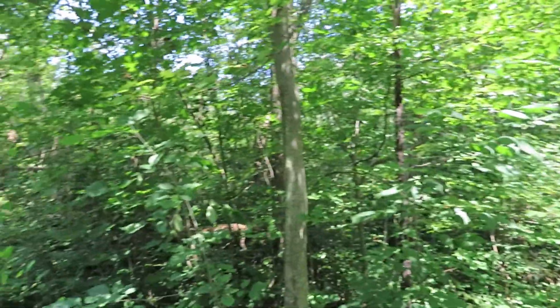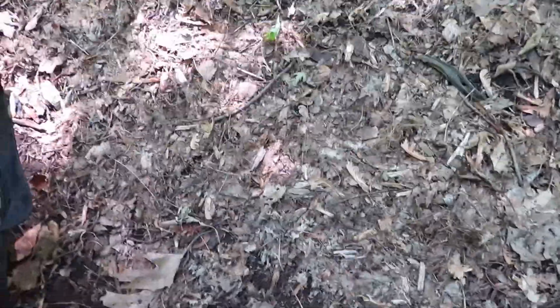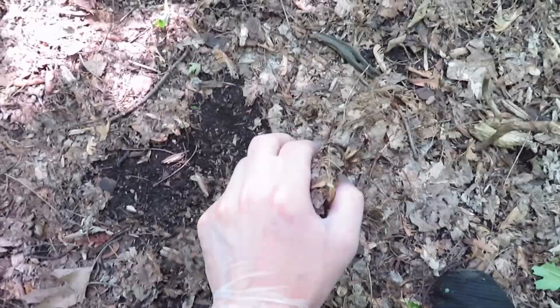Hey guys, Mike Loves Nature here. Today we're back at this beautiful slice of nature. We're here to gather some leaf litter for our worm farm. If you're wondering what leaf litter is, it's essentially just the forest floor.